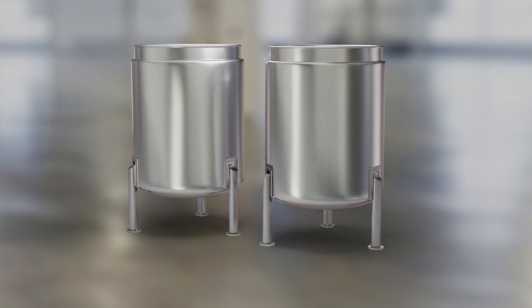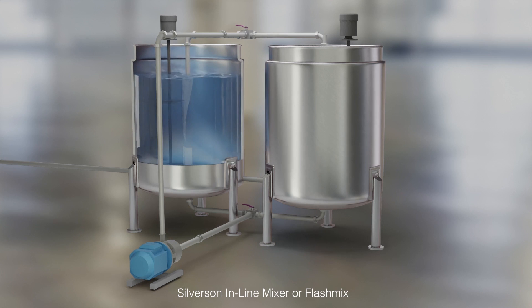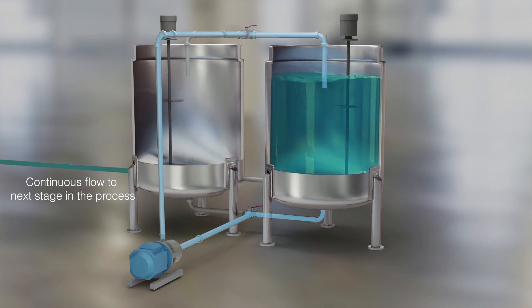Another method is to have two process vessels side by side, with the mixing being carried out in one vessel while the finished product in the other vessel is being pumped forward. The system works on an alternating basis.